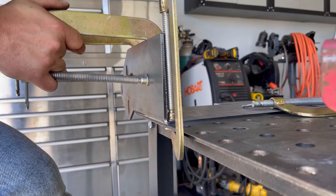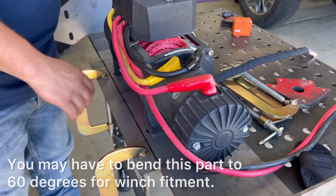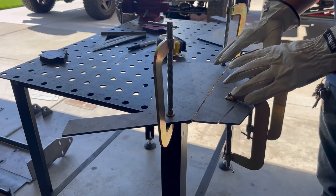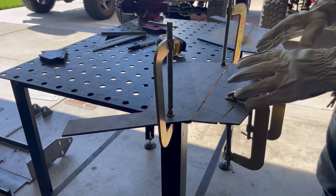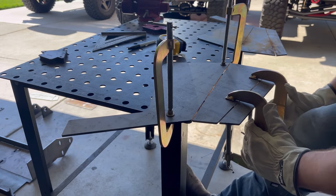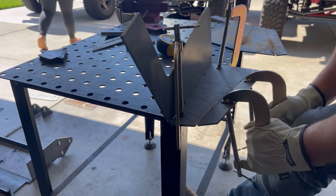For this bend here, it's a good idea to make sure you have your winch so that when you bend this up it's not interfering with the way the winch mounts to the plate. I have both wings of the bumper clamped to the table — we're going to be making two 90-degree bends. We want to make sure when we make those bends we're making a left-hand part and a right-hand part, so I'm going to start bending this one up to a 90, and then the second bend will also go to 90.